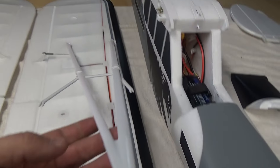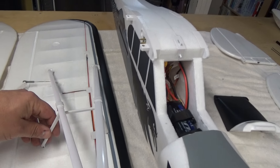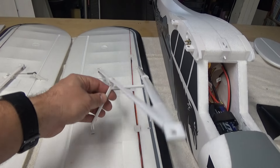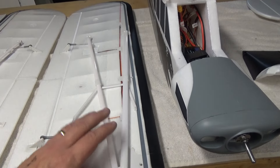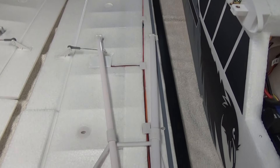The wing struts are collapsible, and the jury struts just snap into place. So if you need to remove the wings, you can pop those out and collapse the struts, which means you won't risk damaging them when stacking the wings for transport.